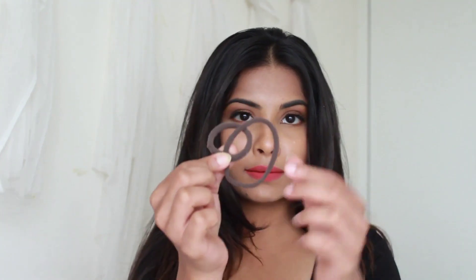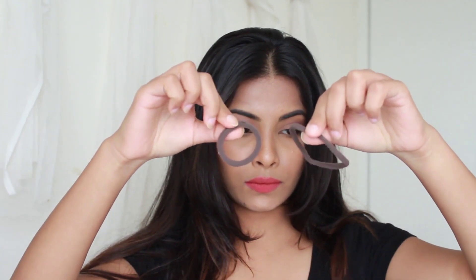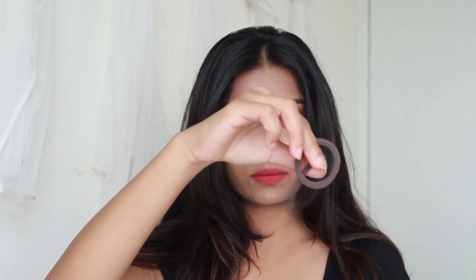So for this hairstyle, you're just gonna be needing two rubber bands — no heating tools, no hairspray, no teasing comb, nothing. If you are just comfortable with your fingers, not even a comb would be required.